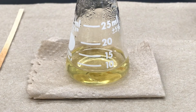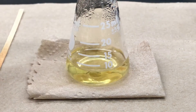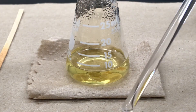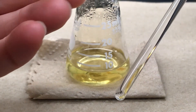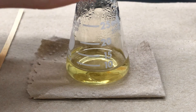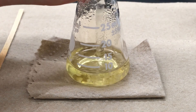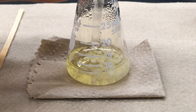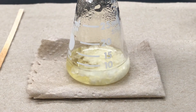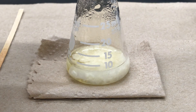As you cool the solution, crystals should naturally start forming, but it's not uncommon that they have a hard time getting started. If you touch the flask and it's only slightly warm with still no crystals, you may need to get it started. Take a glass stirring rod and scratch the bottom of the flask — that will normally initiate crystallization. Once you see solid forming, the process is on its way and you can let it go.